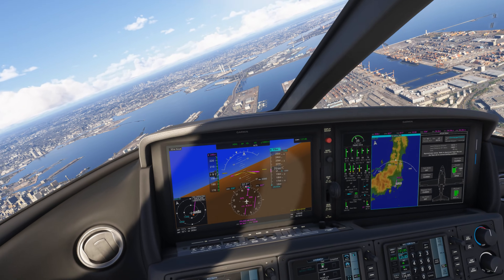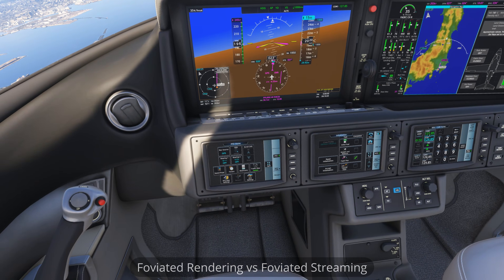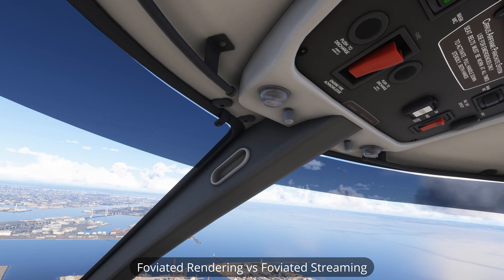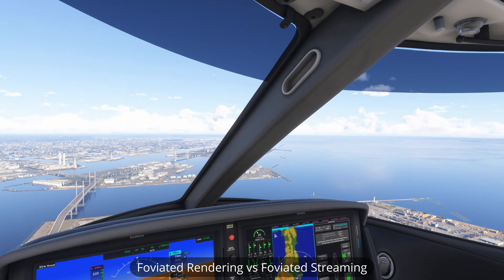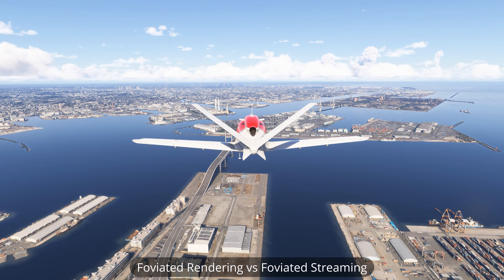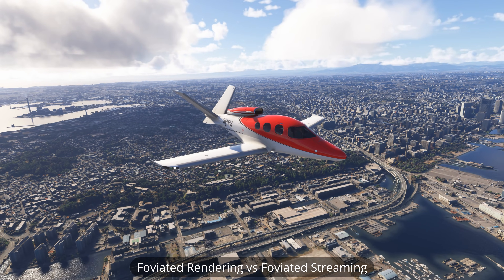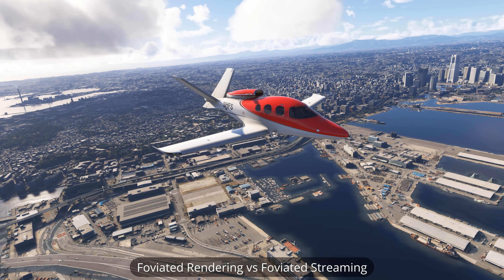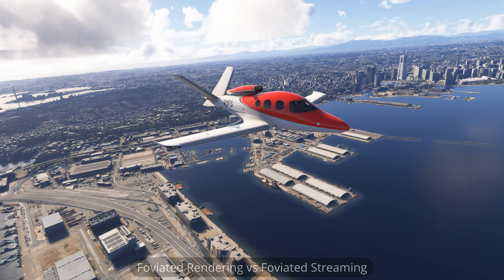So what exactly is foveated streaming? Well, it takes a little while to get your head around it. The more traditional method of foveated rendering uses two or more different resolutions being displayed in the headset simultaneously, with where you're looking — or the center — being the highest resolution, and lower resolutions on the periphery of your view. The location and size of the lower resolution images reduces the amount of data required to be transferred to the headset, making both encoding and in particular decoding quicker, thus improving frame rates.